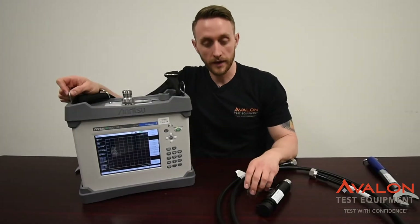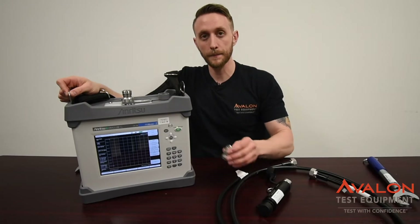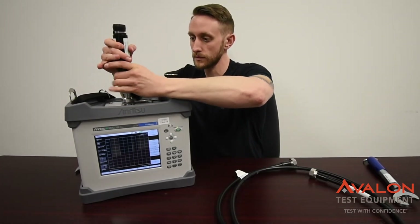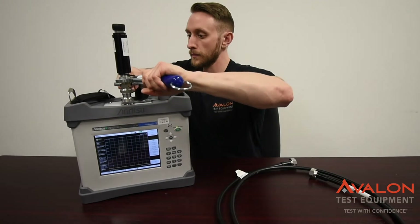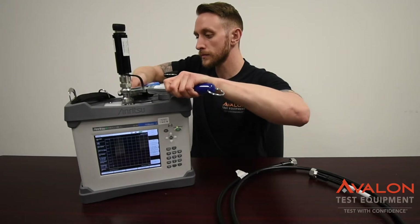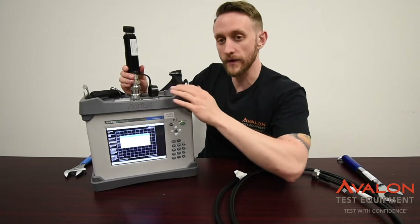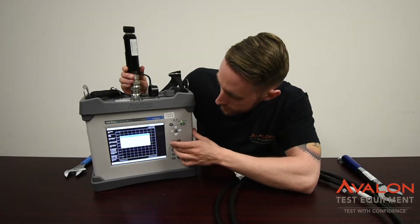When using the Anritsu units, you have to calibrate every time you go out into the field or every 12 hours. So let's go ahead and connect it up. To perform the calibration, you need the PIM standard and the PIM load. Here we're going to do it directly connected to the unit to verify that the unit is working correctly. So you press Shift-Cal and you can start your calibration.